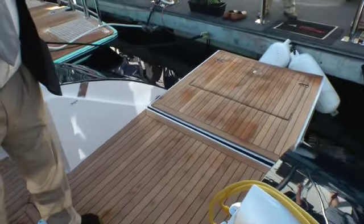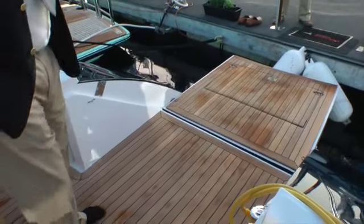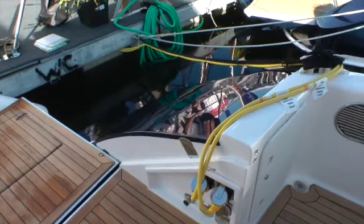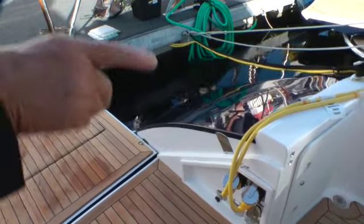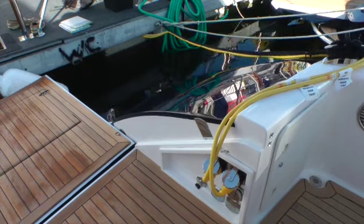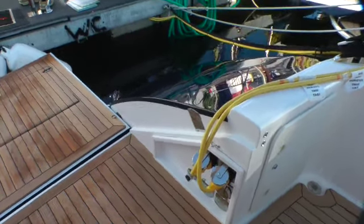As we began to develop the boat, we wanted to give it a signature look all its own, and so we built a radius transom which had many benefits. One was that it extended the waterline. Waterline length is always a benefit to any yacht of any size — the longer, the better. And so by doing this, we gave it a very different styling, but also gave it features with that styling that improved its operational characteristics.